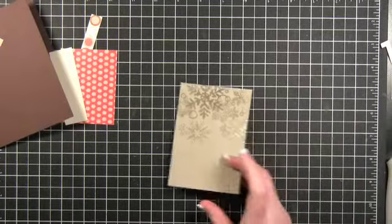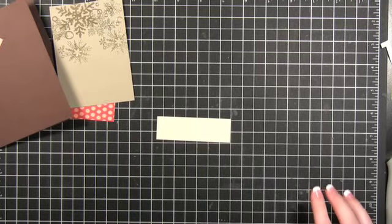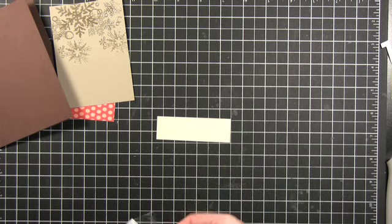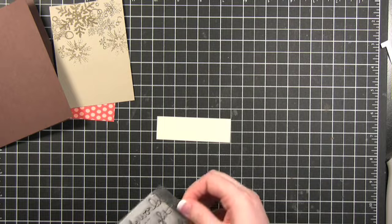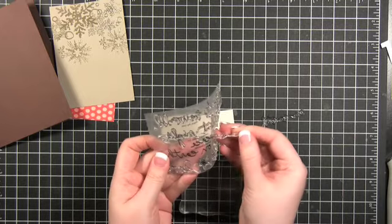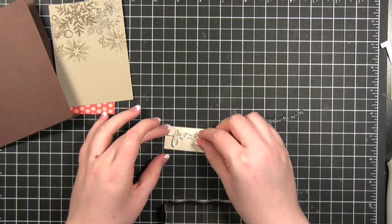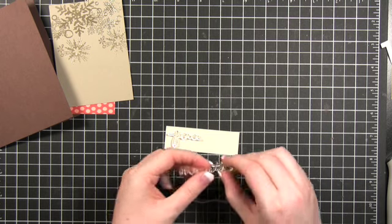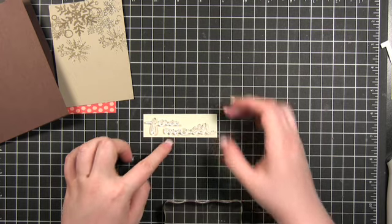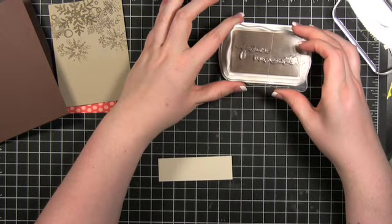I've got the snowflakes ready. I'm going to start doing the sentiment. I'm going to be using this Technique Tuesday stamp set — one of Ally Edwards' stamp sets. I'm going to do the 'peace on earth' sentiment, assembling it on my paper so it'll be spread out the way I want it to be. I'm using fluid chalk ink in chestnut brown.